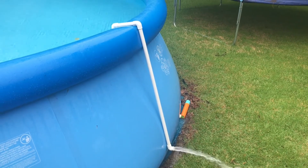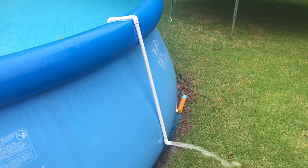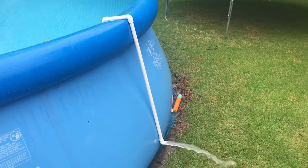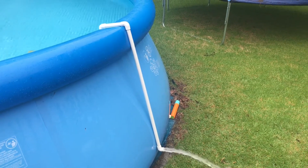Rather than running your pump and running your backwash hose all the way across your yard, making a big mess, I came up with this quick little siphon hack. I hope this helps you, and I'm going to show you how I built that right now.